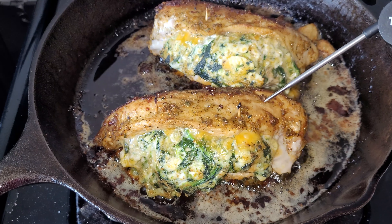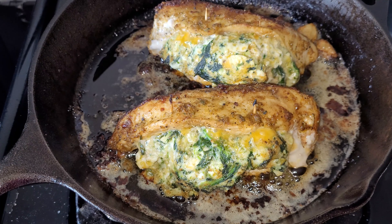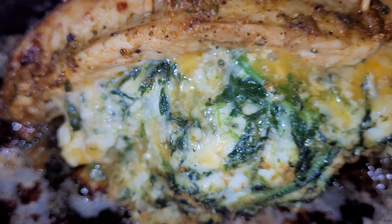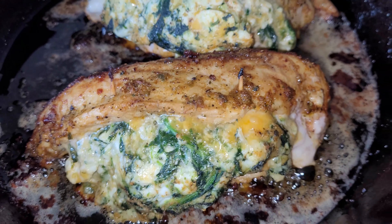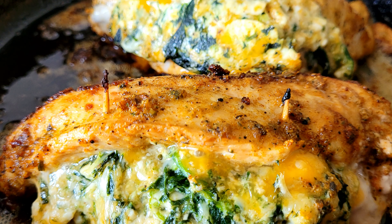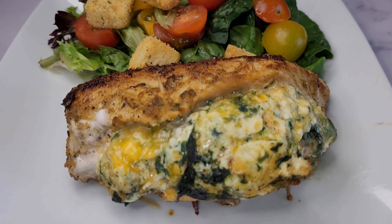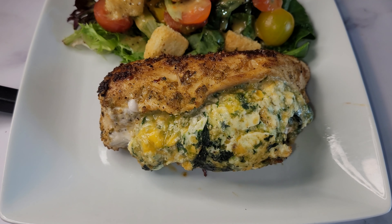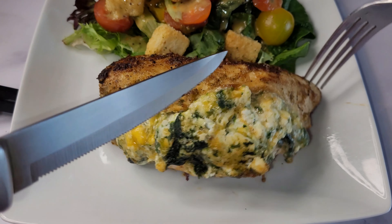This is going in for 20 minutes — set it and forget it. We're going to check the internal temperature. It was definitely cooked, so let's go ahead and plate this. I've just paired it with some salad here, and the chicken is the star of the show — ooey gooey. The real test right now is to see if it's actually cooked on the inside, so I'm going to cut a piece.